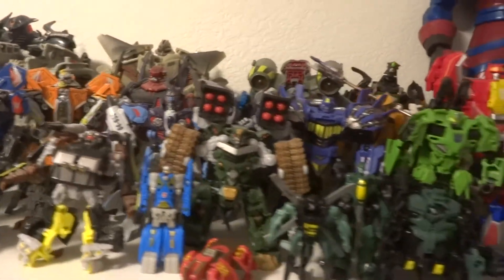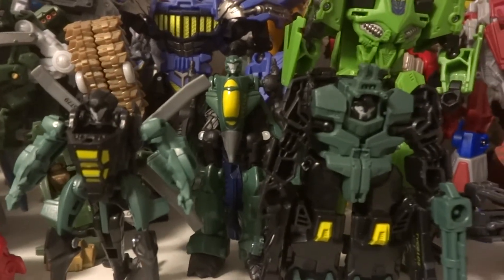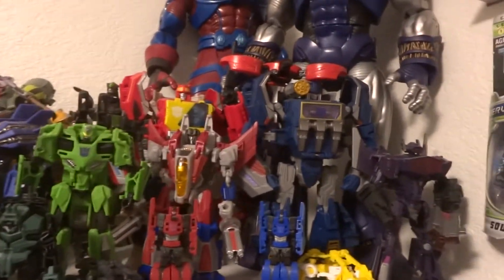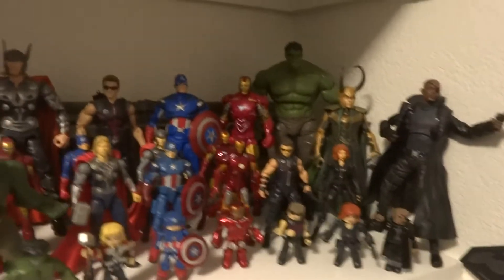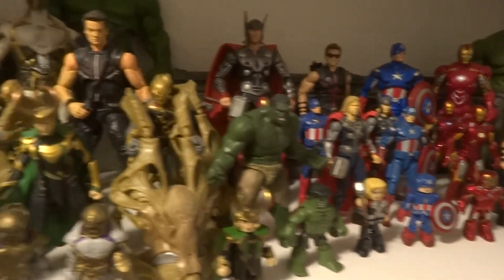There are some concept characters and mini-cons that I just picked up — I really like them. I also picked up Skywarp. I had him in his robot mode and planned to review him but just haven't gotten to it. Got some Marvel Universe up there, and scrolling down to movie Marvel, we've got the Avengers — nothing really has changed there.